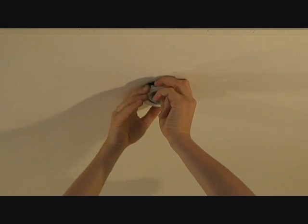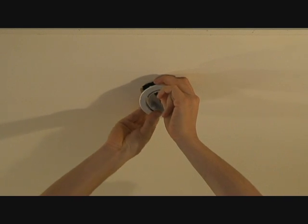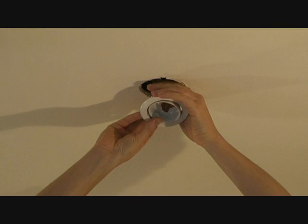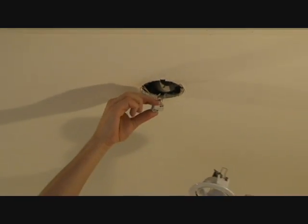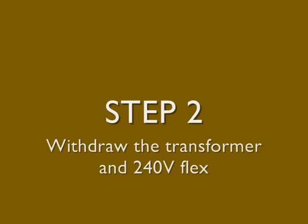This one is looking particularly old, soft, and rotten. And here it is — it's out. All you have to do is withdraw the fitting. Here's the connector to the old halogen downlight, and we'll deal with that in a moment. Now we've got the actual light fitting out, we're going to have a look at what's behind there.